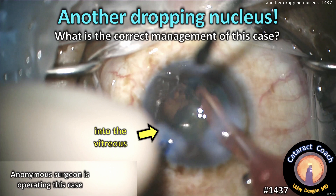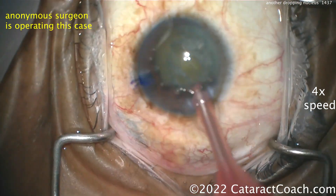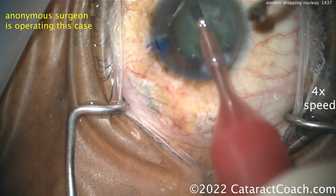From cataractcoach.com, another dropping nucleus case. What's the correct management? There goes the nucleus into the vitreous again. We have an anonymous surgeon operating this case — let's speed things up here at four times normal speed as they're getting the groove.